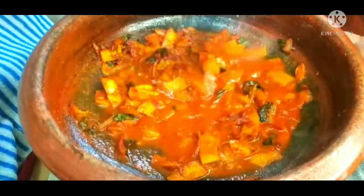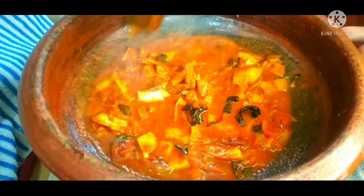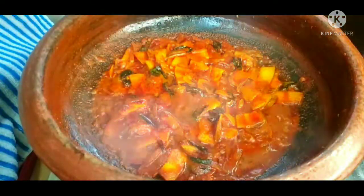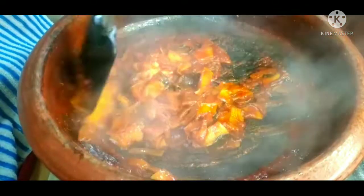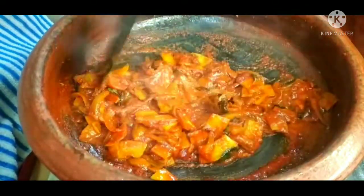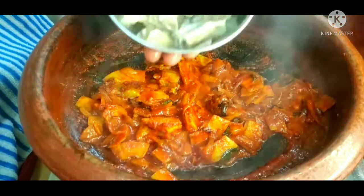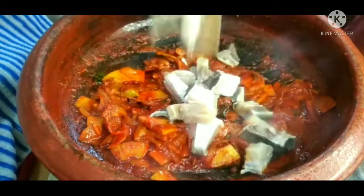We put the mixture into a container, as we have an extra container. Now we want a mix of the dessert and make our main meal.